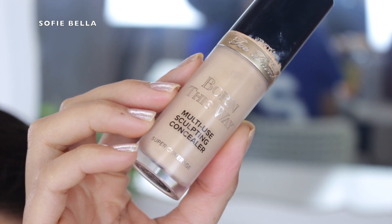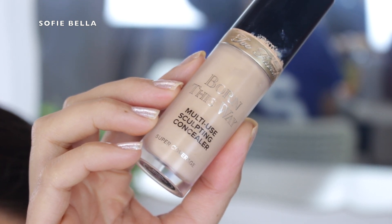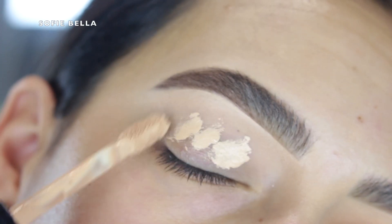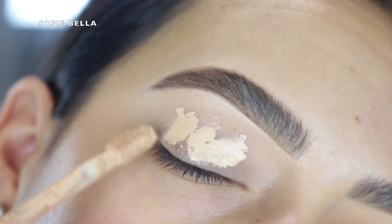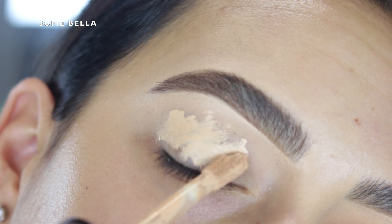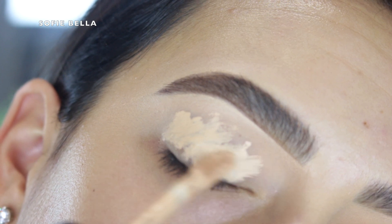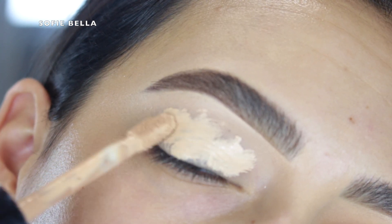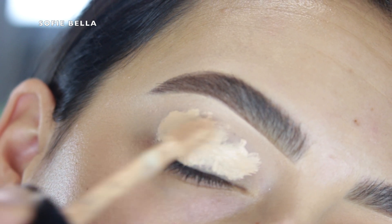The first thing I did was grab my Too Faced concealer and use it as a primer — I just applied it all over my eyelid to cancel any discoloration and make my eyeshadows appear a little bit more vibrant. I always blend it out with a damp beauty sponge and then set everything in place with some translucent powder, which also helps eyeshadow blend a little bit easier.